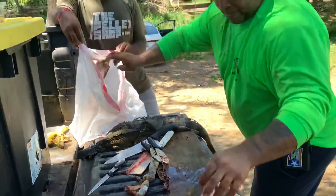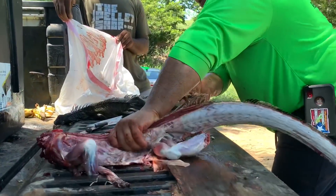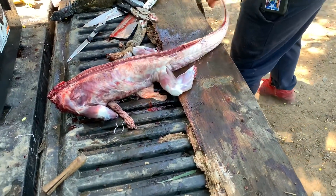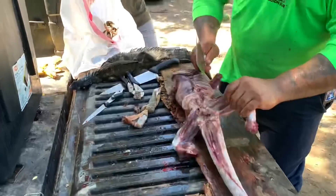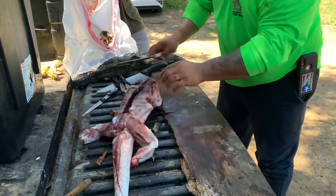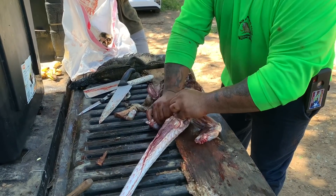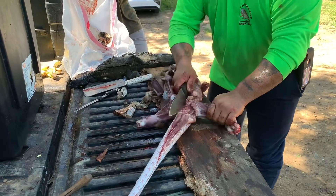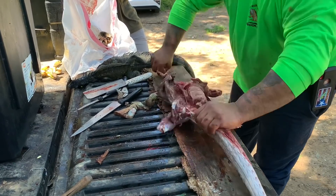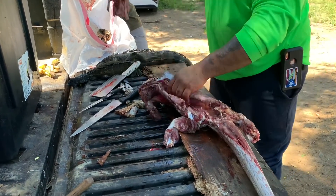Look at that — wow, an iguana suit! He knows exactly what he's doing. That is the fastest I've ever seen. The timer says 2 minutes 30 seconds so far. He's going to break it all the way down. So we've got a fully cleaned, chopped, and ready-to-eat iguana in less than 5 minutes. Wow — and a fresh one!